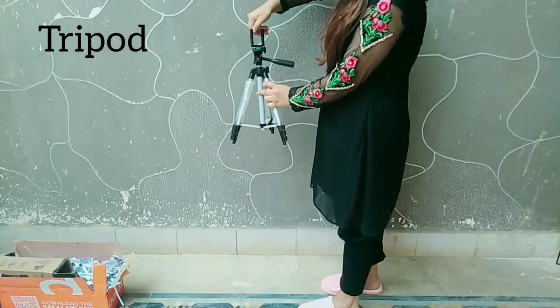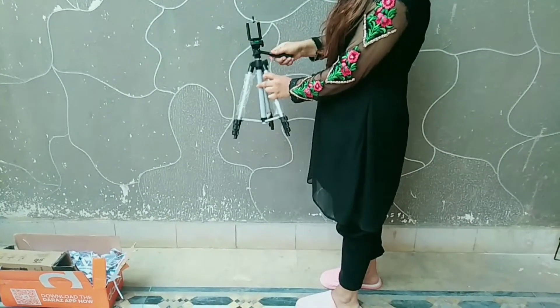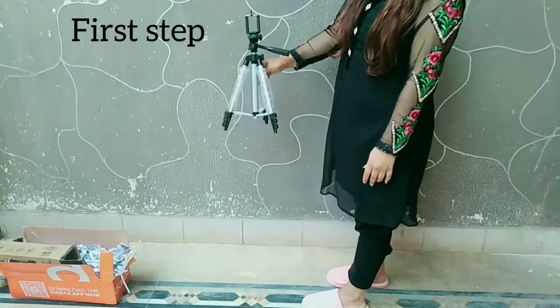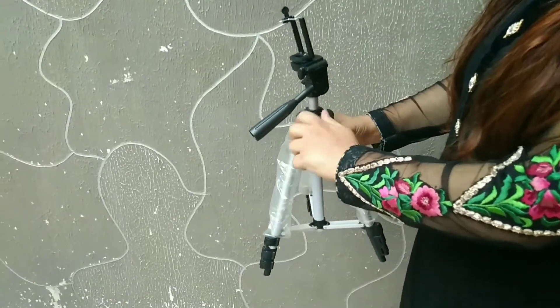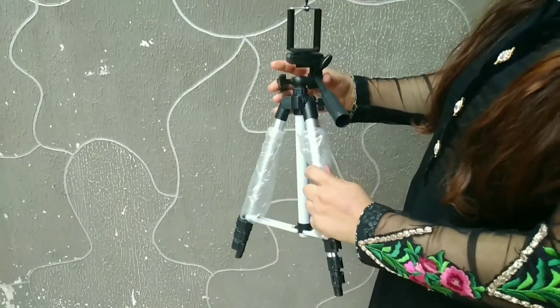We will attach it like this — this is the first step. You can put it on any table. The second step is to make a loop. You can increase your purpose in this way.